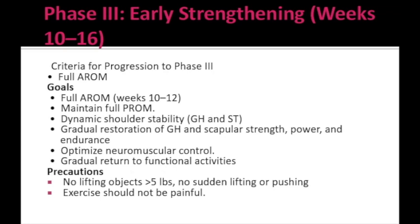Phase 3 is the early strengthening phase, running from week 10 to week 16. The criterion for progression from Phase 2 is achieving full — or near full — active range of motion. Goals for Phase 3 include: full active range of motion, maintaining full passive range of motion, dynamic shoulder stability for the glenohumeral and scapulothoracic joints, gradual restoration of glenohumeral and scapular strength, power and endurance, optimized neuromuscular control, and gradual return to functional activities.